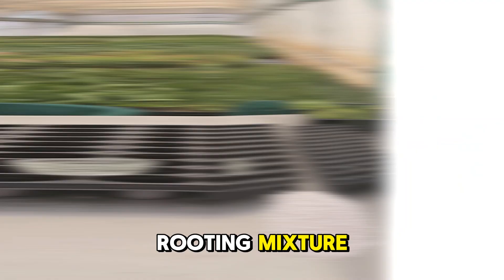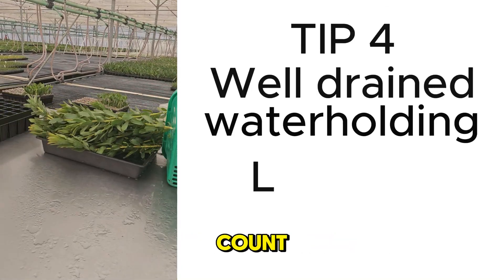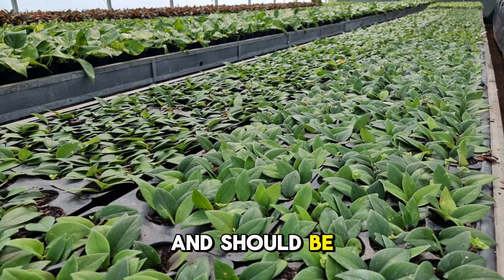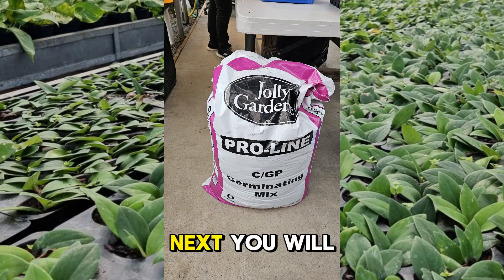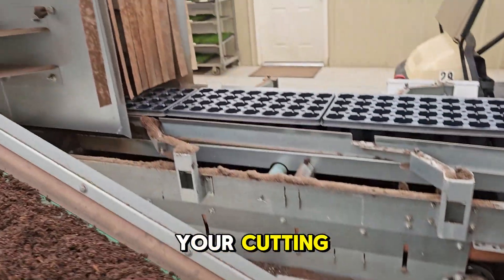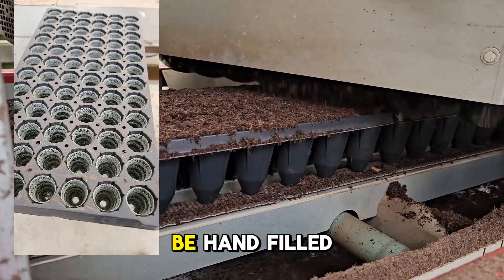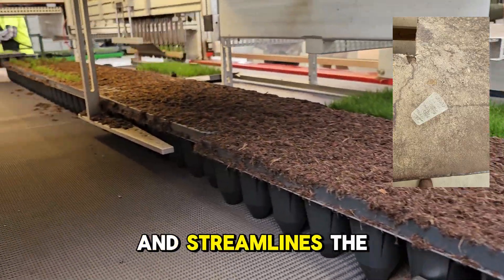Next, we move on to the rooting mixture. The mixture should be well-drained, still have good water holding capacity, and should have a low EC count with a pH range from 6.5 to 7. Peat, coir, vermiculite, sand, and perlite mixtures work well and should be adapted to the species and rooting environment. A safe option is to buy a commercial seedling and rooting mix. Containers can be black PVC or polystyrene. It is advisable to use cavity trays or flats to minimize transplant shock. The use of jiffies and grow-coons is a growing practice and streamlines the system.